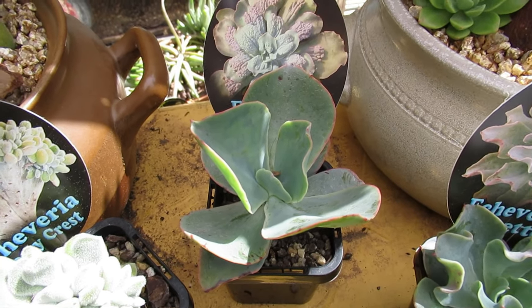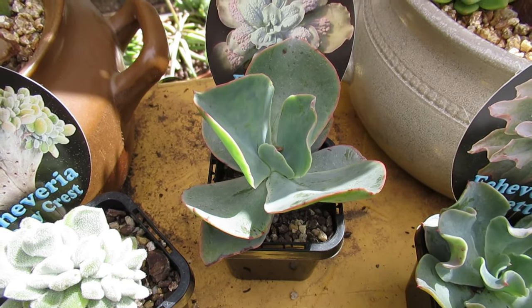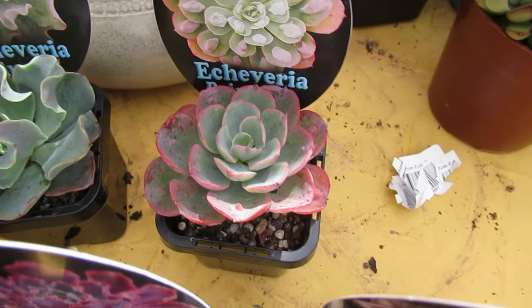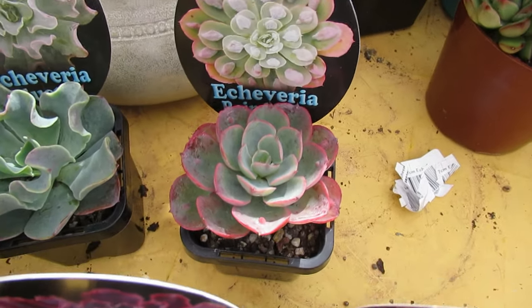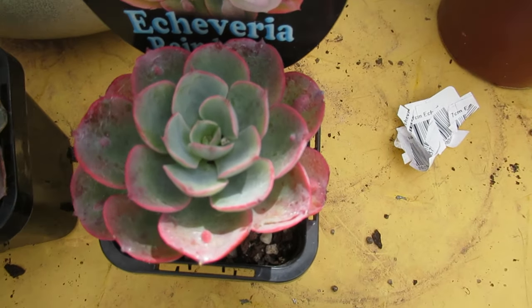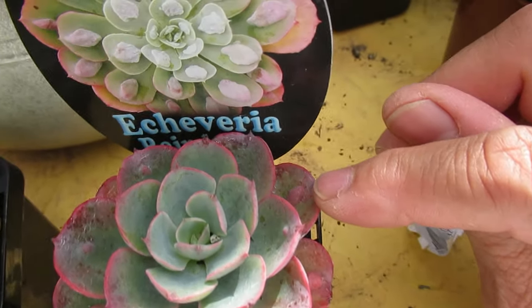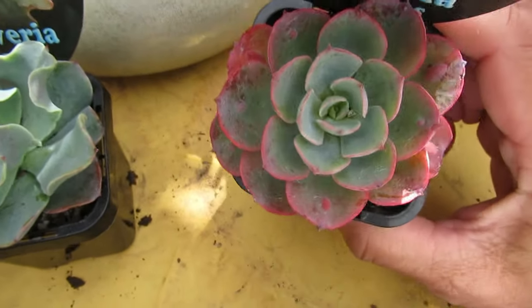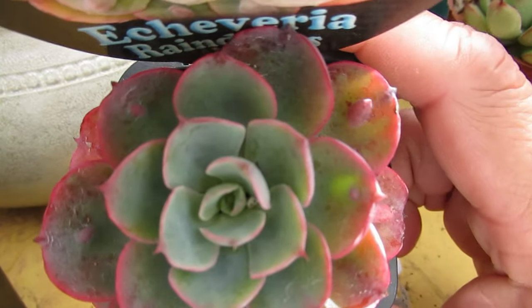This one is Raindrops. There are different types of raindrops and the drops vary in sizes. This is the carunculation — the little bumpiness at the tip of it — so there you go.